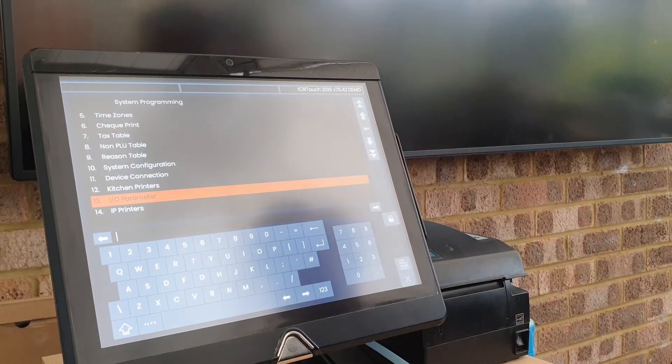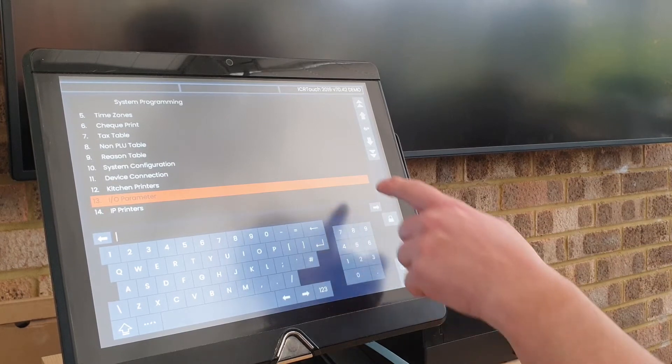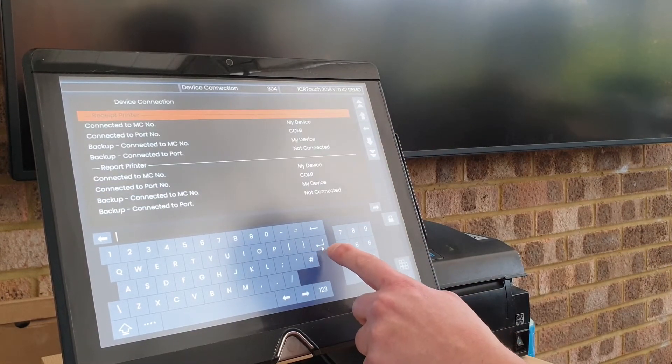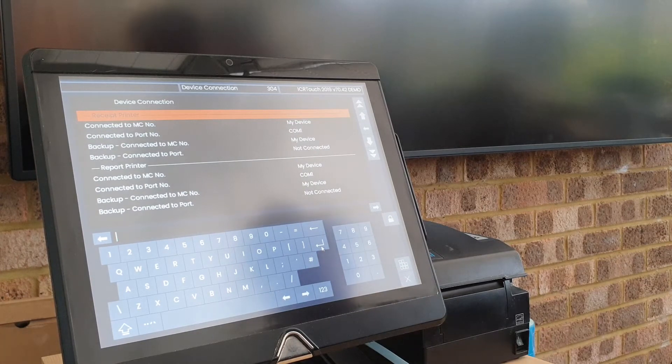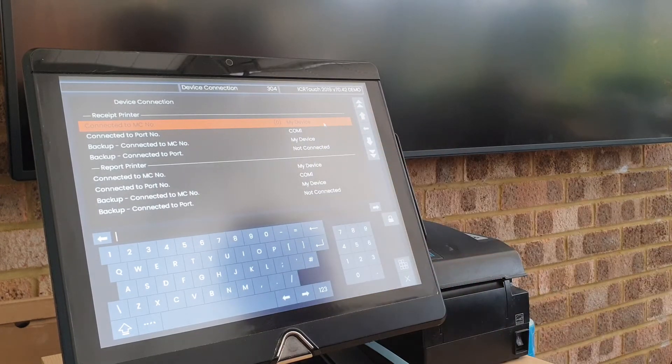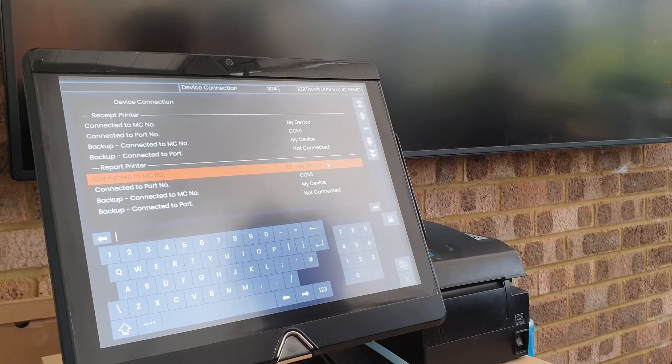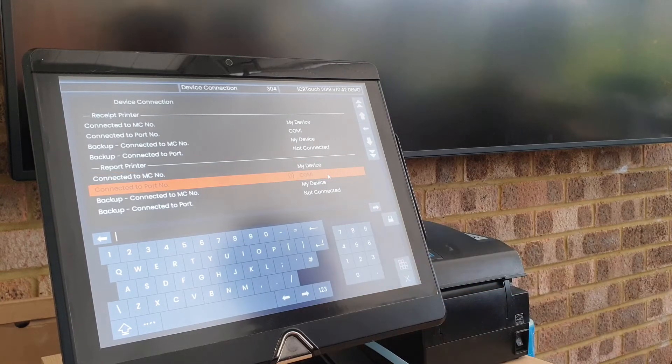Let's look at 'Device Connection', which is menu item number 11. In here it asks where the receipt printer is connected — it's on this till, on COM one. It also asks about the report printer, which is also on this device and also on COM one.